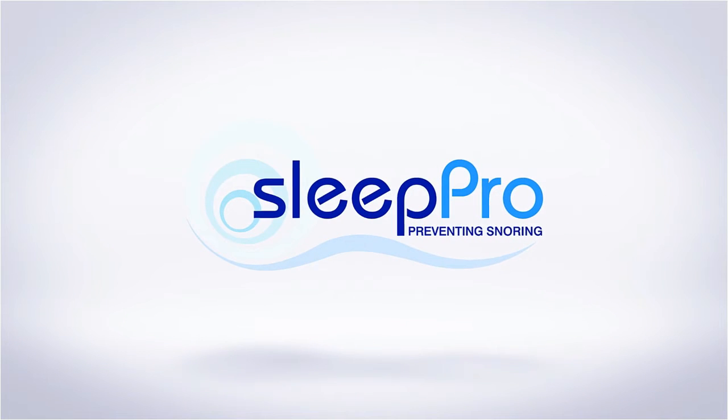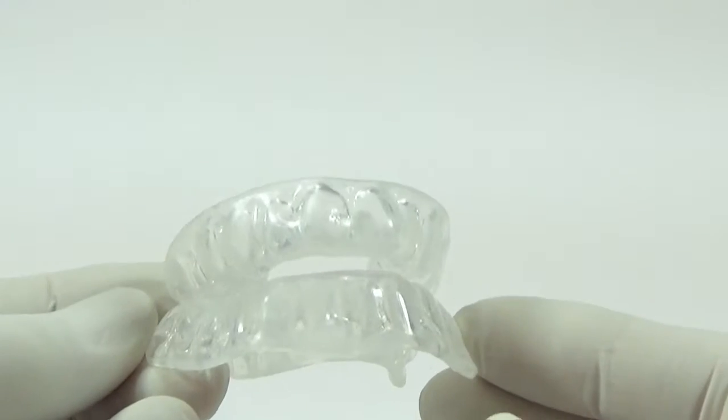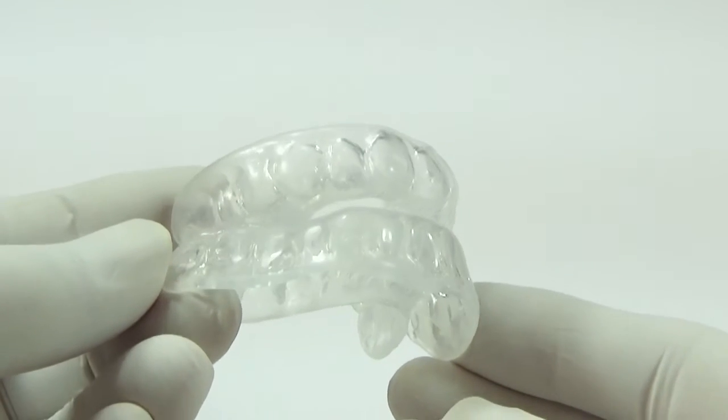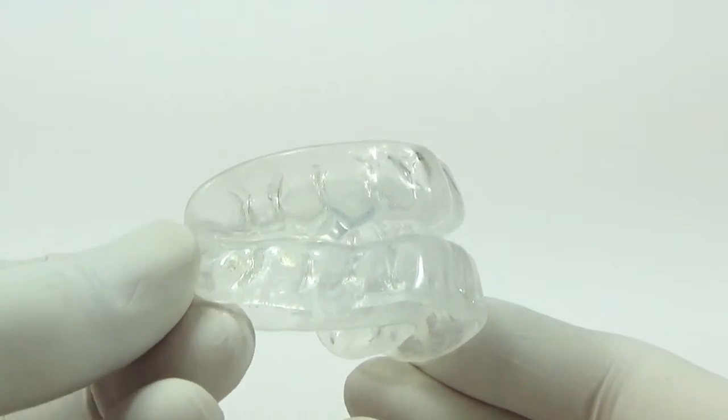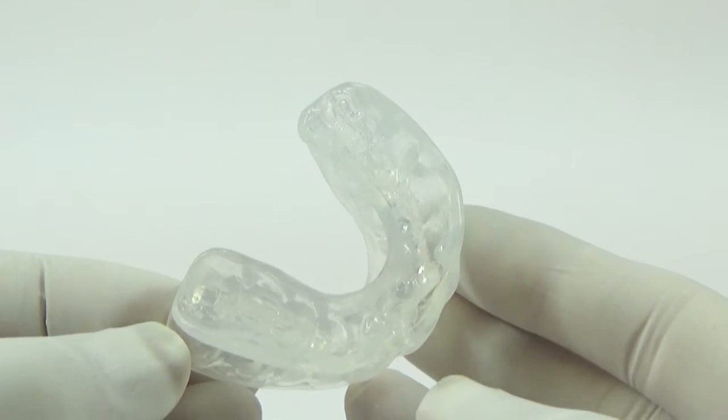Hi, it's Paul Swan here, the stop snoring guy from sleepbro.com, and I'd like to introduce you to the Sleep Tight Custom. As its name implies, the Sleep Tight Custom is totally custom made and made specifically for your mouth.